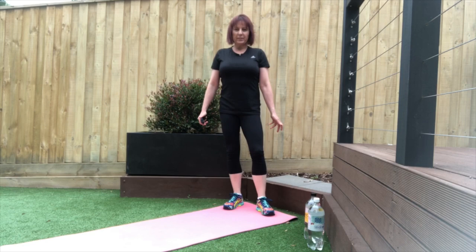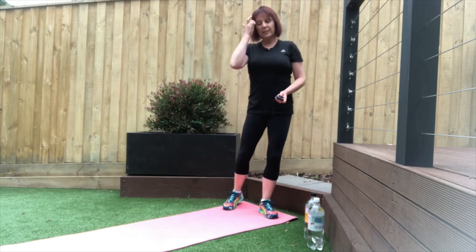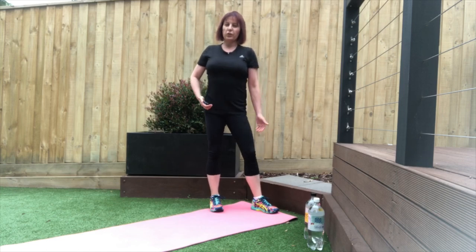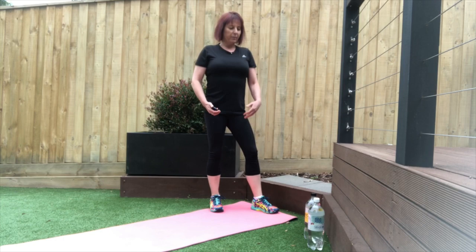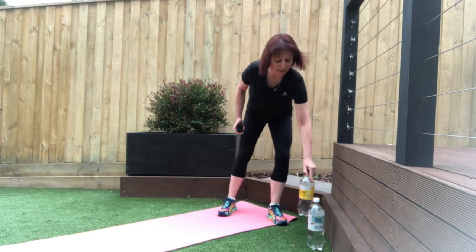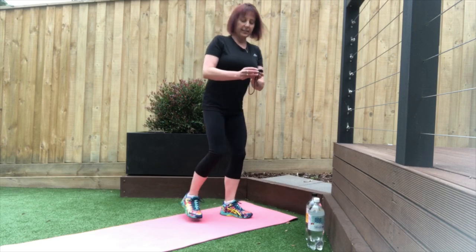Now we're going to do a superset of two exercises: the push-up and some dumbbell bent-over rows. You can do your push-up in two different ways — against the wall or the fence, down on your knees, or on an incline against perhaps a dining room table. For the dumbbells, I've got some nice big full water bottles here. We're going to do 45 seconds of each exercise, alternating, and two lots of each. Alright, let's get started.